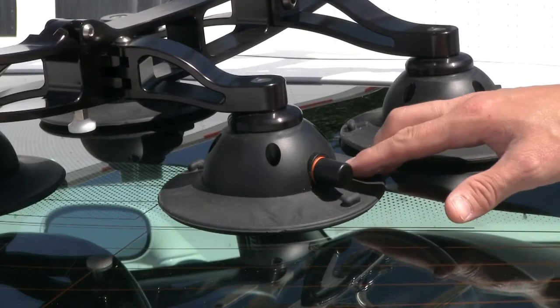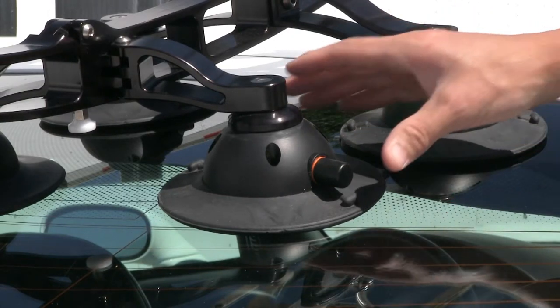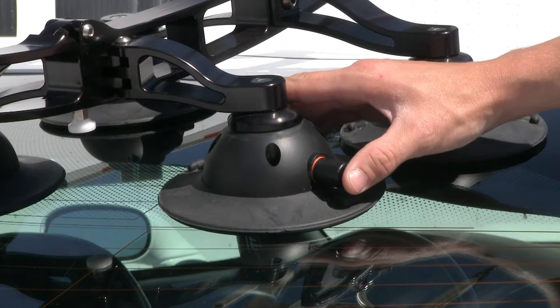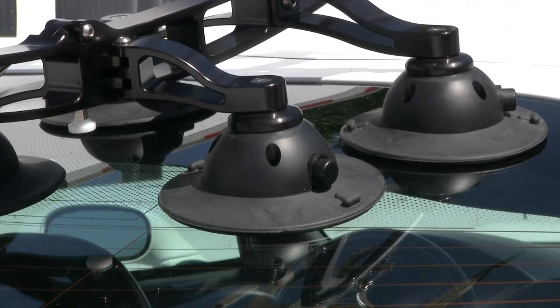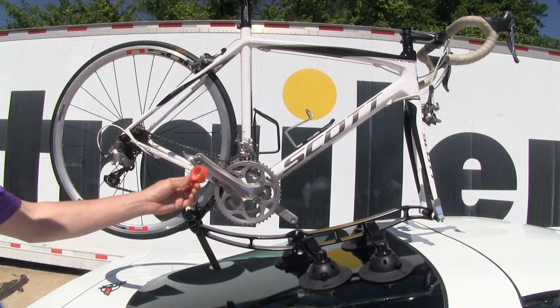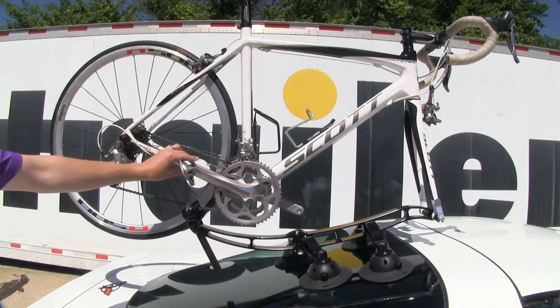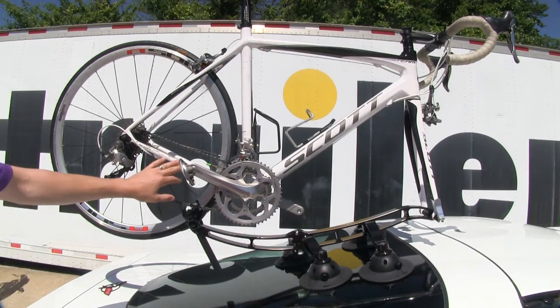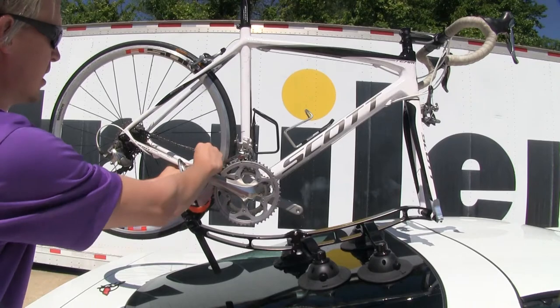Over time or on long trips, the orange band may start to reappear — that's not a problem. If that happens, just come up to the pump cylinder, depress it until it disappears, and you're all set. The last thing to install is the pedal stability strap, which ensures that the pedals and crank aren't spinning around while on the road. Line it up with the frame, wrap it around, and connect it to itself.